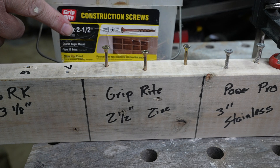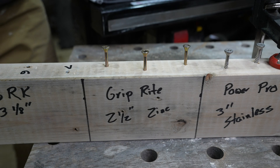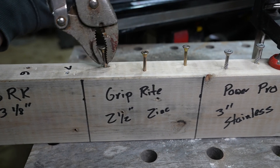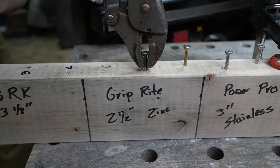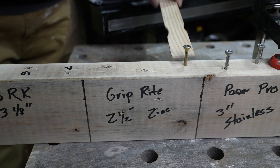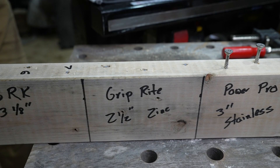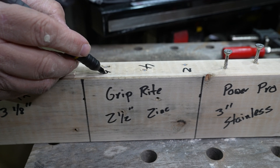Grip-Right right here, two and a half inch — a little bit bigger, not much. I have no idea how these are going to perform. We like a lot of Grip-Right stuff — love their nails. One, two, three, four, five. One, two, three, four. One, two — oh, yikes. So that was two, four, and five.